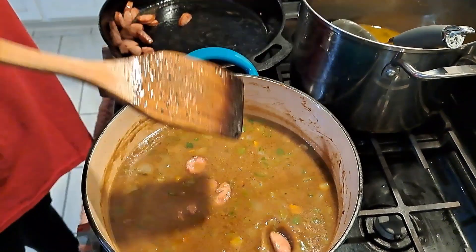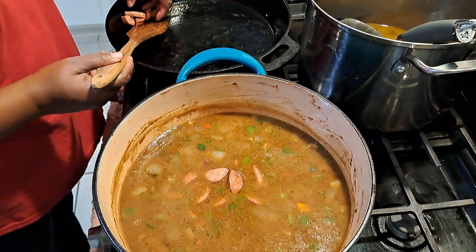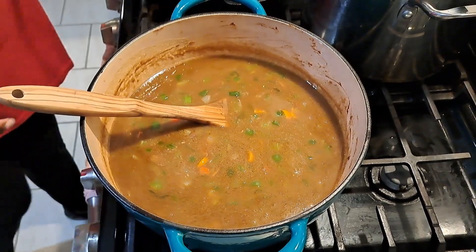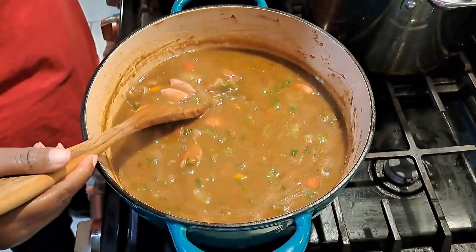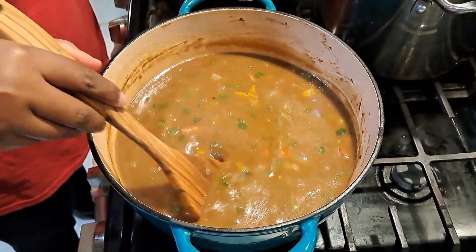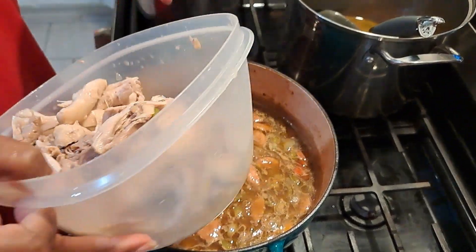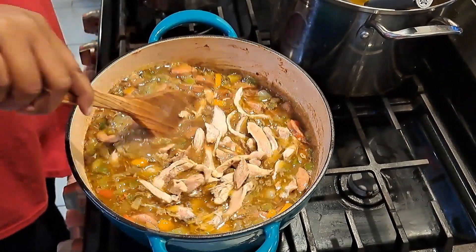The sausage I'm using - the brand is Manda, M-A-N-D-A. That's the only sausage I use when I make my gumbo. So we have all the vegetables in, we have the sausage in, and now all I have to do is take the meat off the bones of my chicken. Here it is - these are chicken thighs - I'm just going to put this in here and give it a stir.